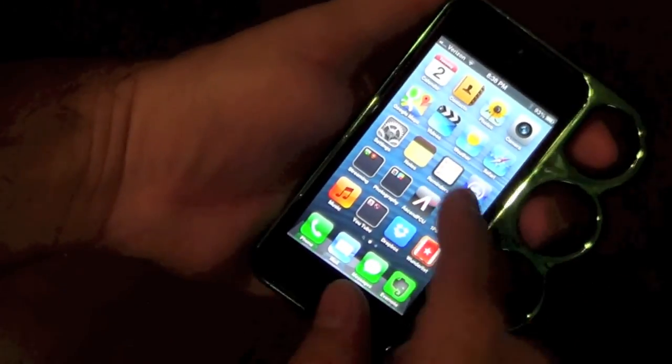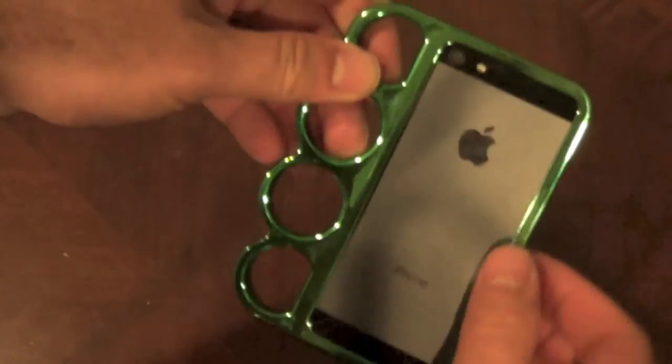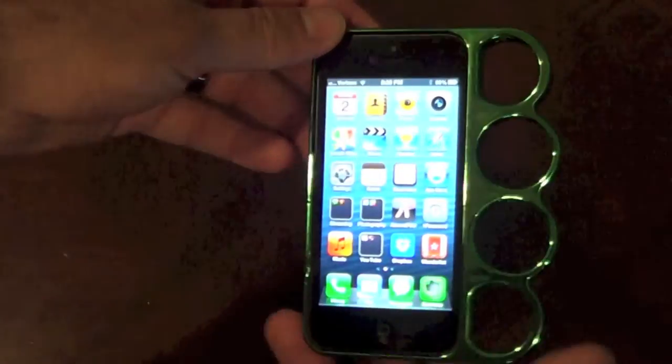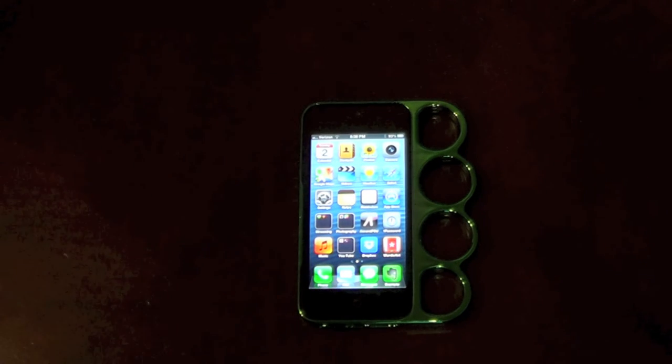I did find it comfortable using it left-handed and typing, but once you got into making phone calls it was just in the way. That's about it for this one. I have some other cases and items sitting on my desk that I'll do quick reviews for, so I'll talk to you later — peace.